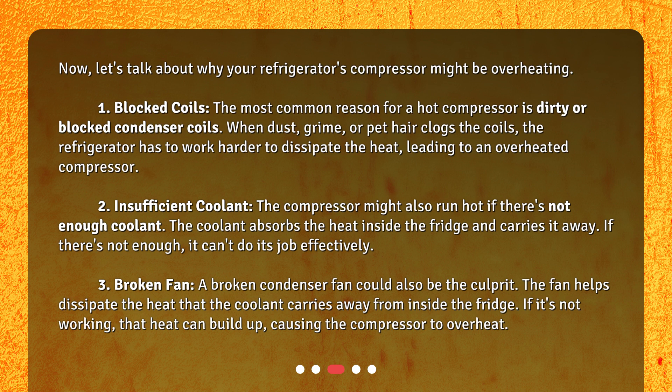Second: insufficient coolant. The compressor might also run hot if there's not enough coolant. The coolant absorbs the heat inside the fridge and carries it away — if there's not enough, it can't do its job effectively. Third: a broken fan. A broken condenser fan could also be the culprit. The fan helps dissipate the heat that the coolant carries away from inside the fridge; if it's not working, that heat can build up, causing the compressor to overheat.